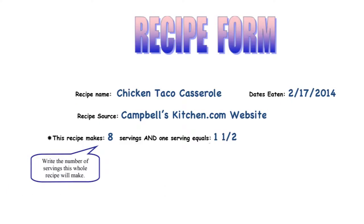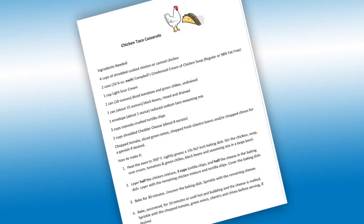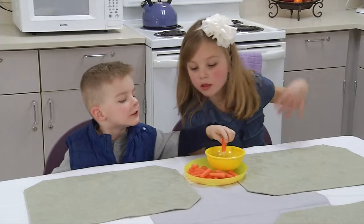Here are a few tips to keep in mind when recording a recipe. Be sure to include the total number of servings the recipe made and the servings eaten. We urge you to send a copy of the completed recipe form and a copy of the original recipe or food labels of the ingredients used.